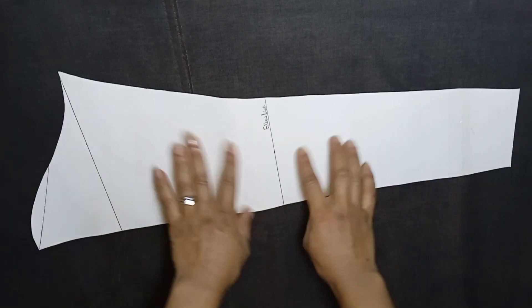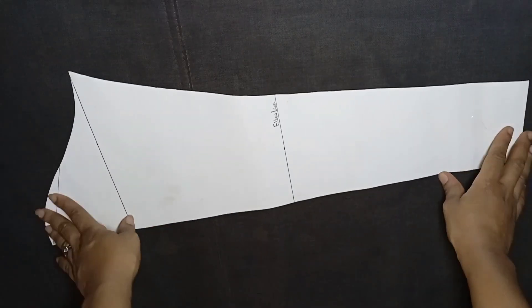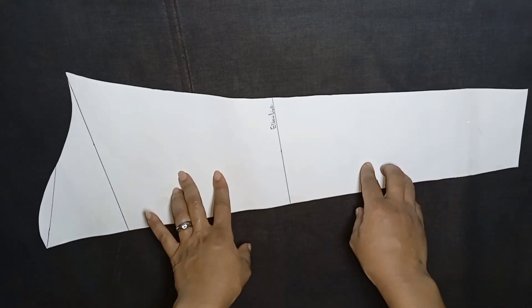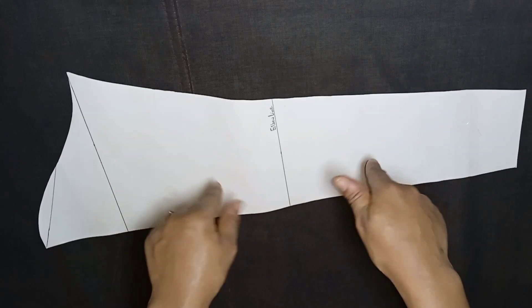I've already drafted a basic long sleeve pattern. I have a video on how to draft a basic sleeve on this channel — you can go ahead and watch that video in case you don't have an idea of how to draft a basic sleeve. I'll also drop the link to that video in the description below.